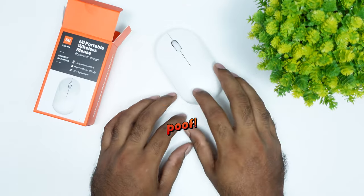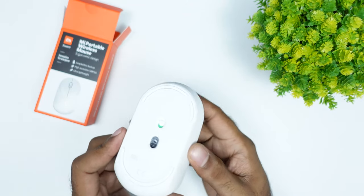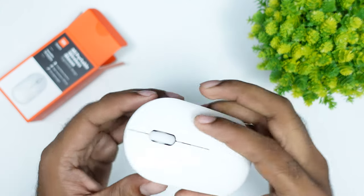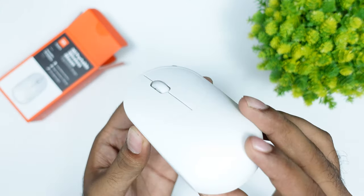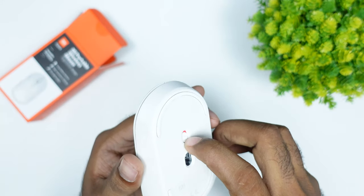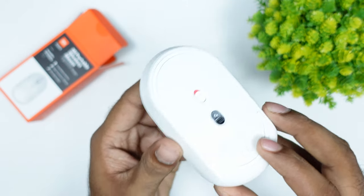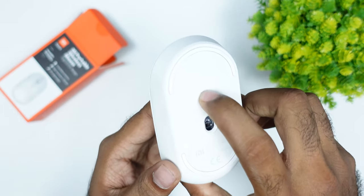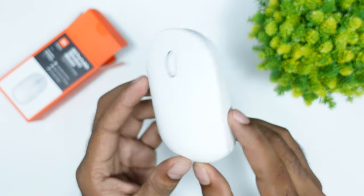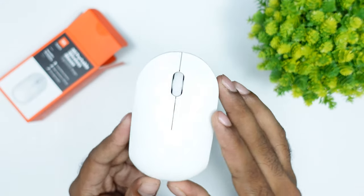It has a matte finish. It's a pure white mouse. When we switch to the back, it has an indication light — green or red indication. It has a brand on it and comes in a gray color.